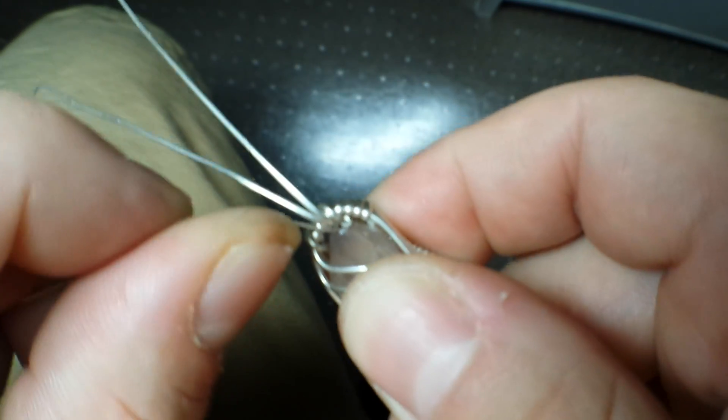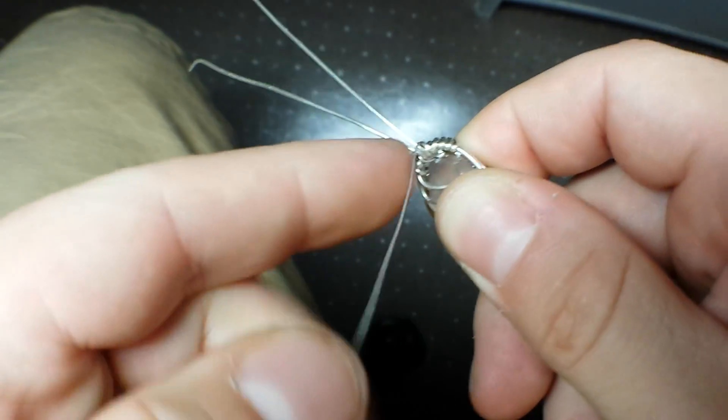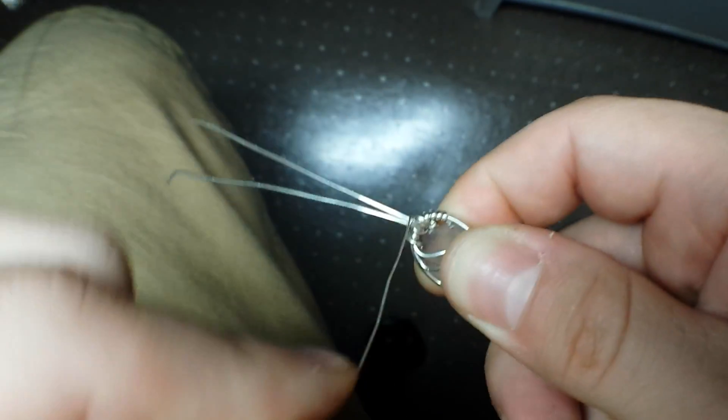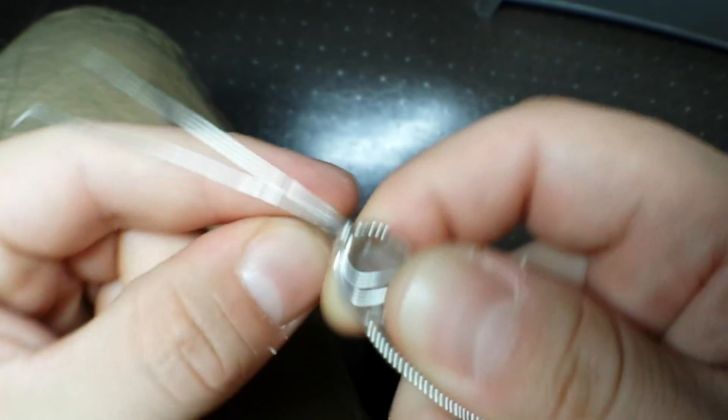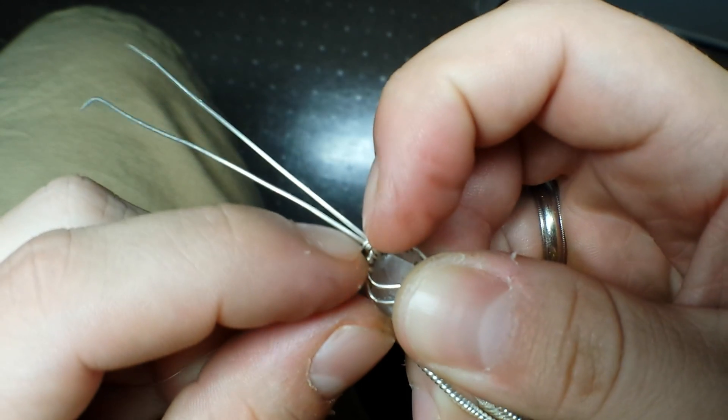Sticking that right inside of there. What I'm going to do is go around both wires probably about three times. It's a good idea to kind of push these down and keep it nice and tight.